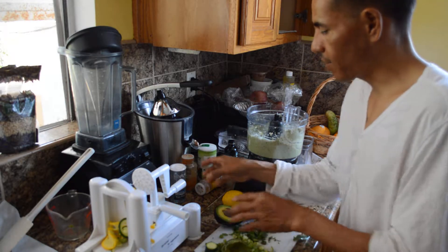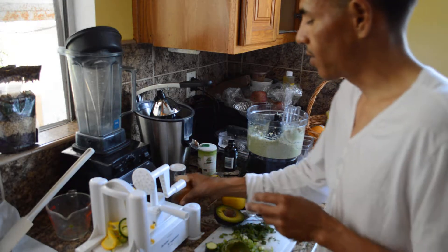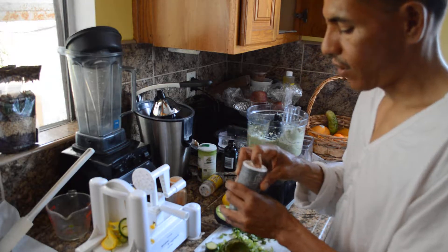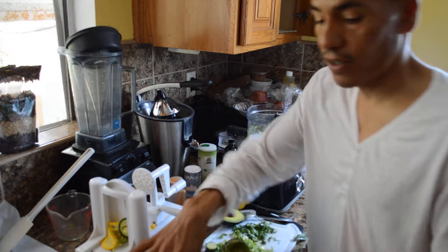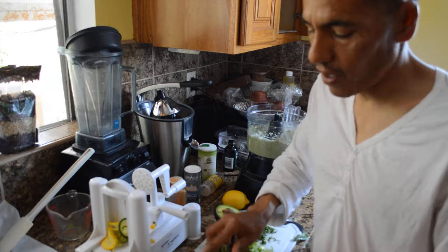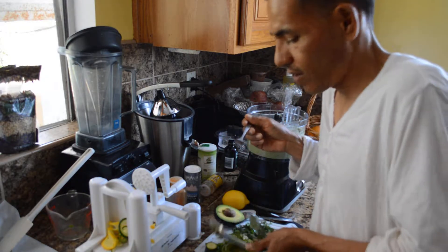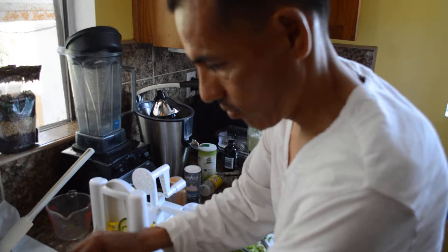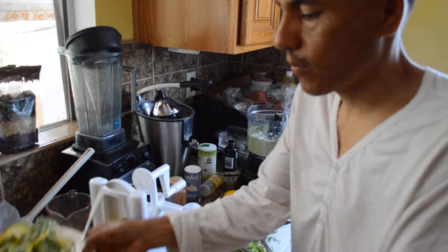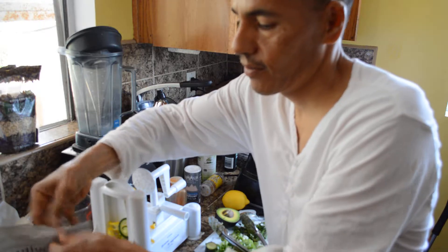The final touch is maybe just a little cayenne — that's super optional, you don't need much — and maybe just a little sea salt. This has enough sodium as it is so it's super optional. Let me just grab a fork and taste it. Put it in a nice little bowl — voila — and garnish with some hemp seeds. Boom.